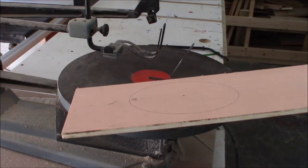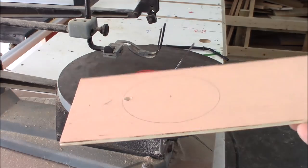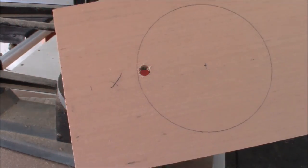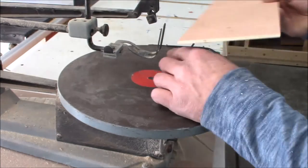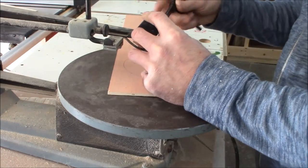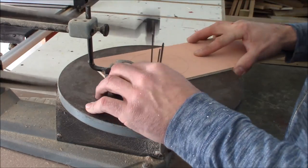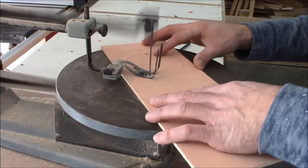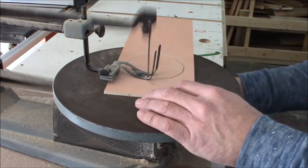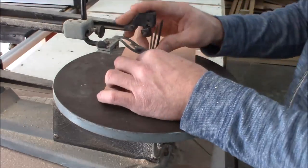I'm going to use my scroll saw on this hole, being as the door is only a quarter inch thick. I've already got my start hole drilled so we can feed the blade through and get this thing cut.